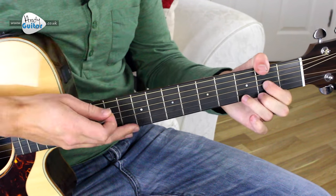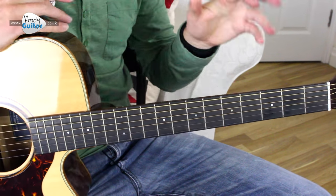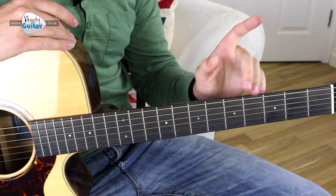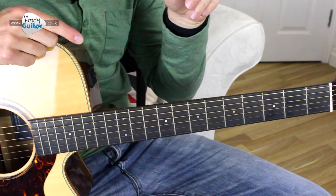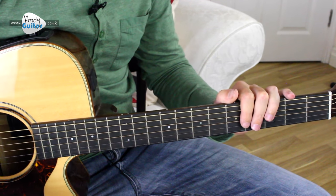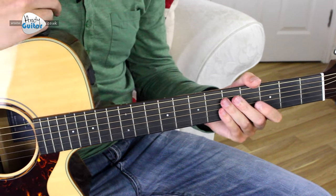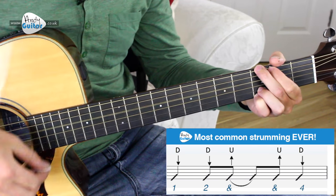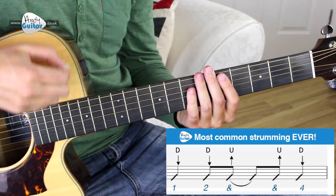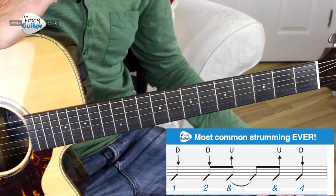That's when we start rocking. If you've struggled so far, focus on the first minute of the song and try to play along to me in this video or to the original record, which is embedded on my website. From here we have more standard strumming — a bar of each chord. I'd recommend going for down, down, up, up, down — what I call the most common strumming pattern ever, because it really is pretty much the go-to for these sort of campfire songs.